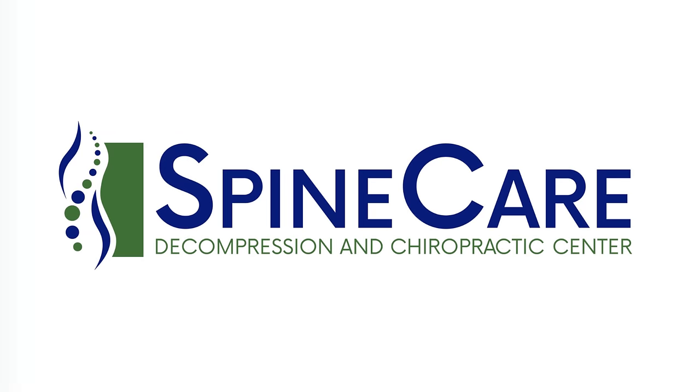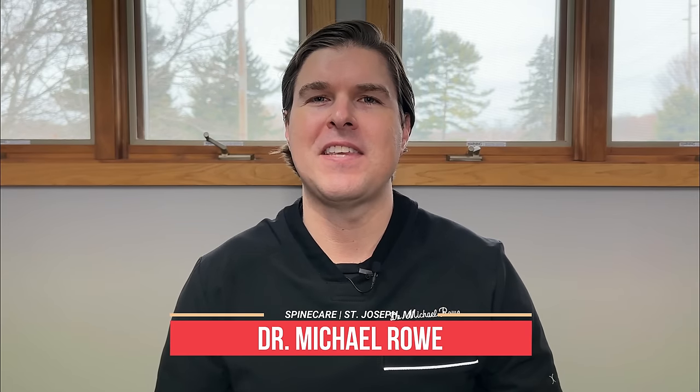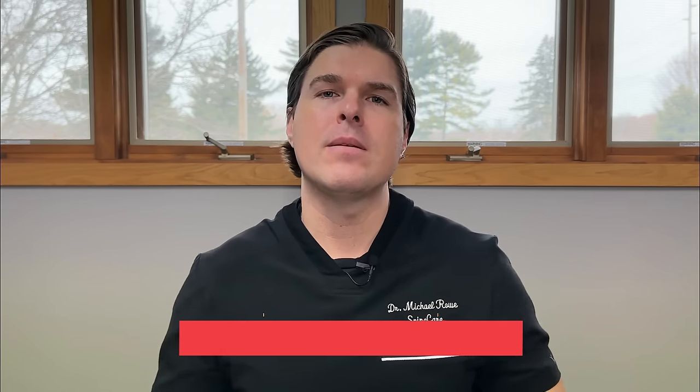In this video, I'm going to show the best scoliosis exercises for pain and posture using no equipment. Hey everyone, Dr. Rowe coming to you from Spine Care in St. Joseph, Michigan. When it comes to relieving scoliosis back pain and also helping to improve back posture, we need to focus on strengthening and lengthening muscles at specific parts around that curve, and I'm going to show you how to do this in a very easy to follow step-by-step guide.